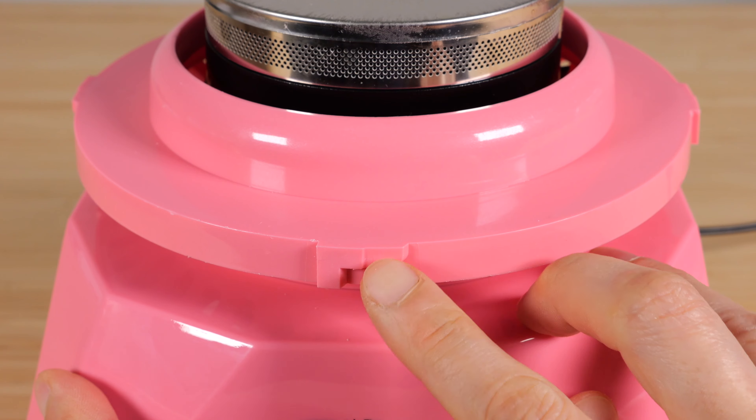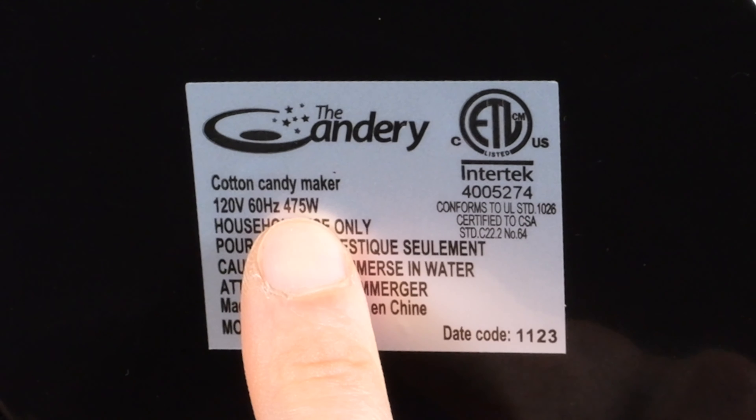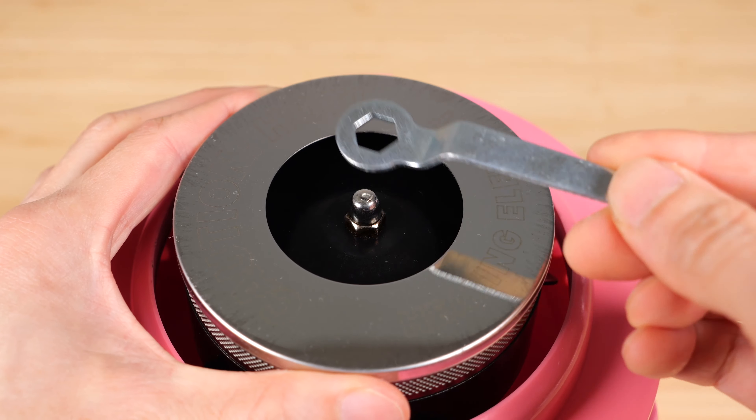The base of the machine has a locking mechanism on this side, as well as on all four sides. It runs at 475 watts and has suction cups on four corners to keep it on the table.